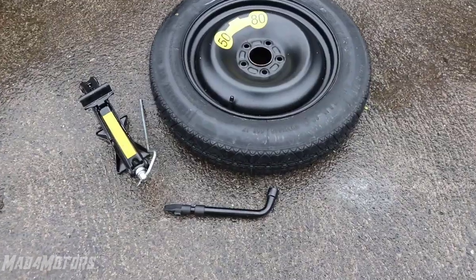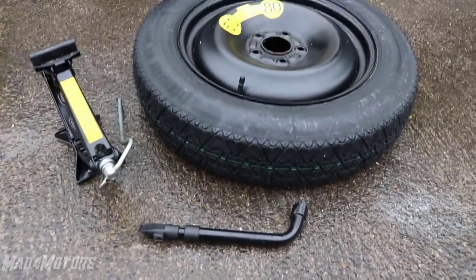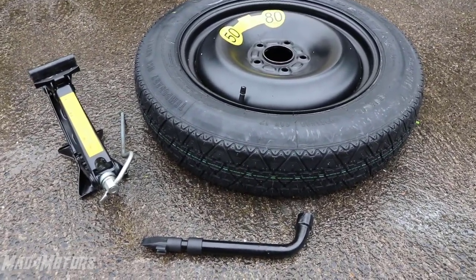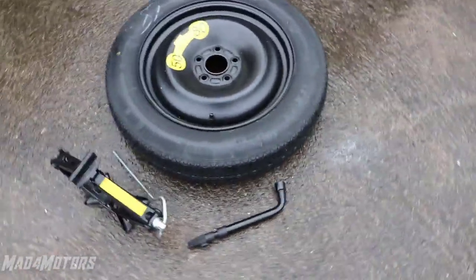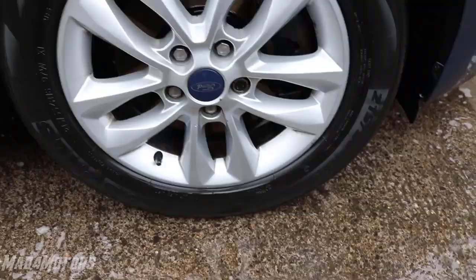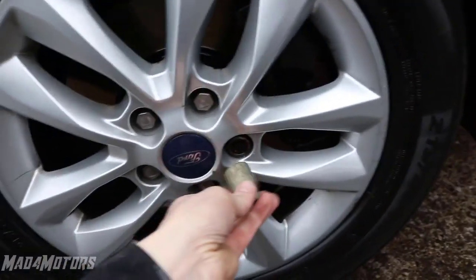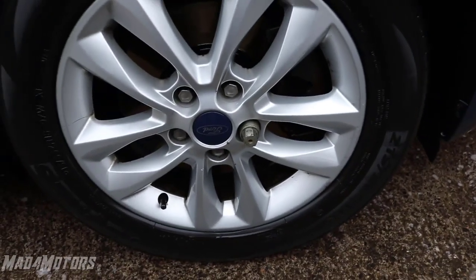These are the three main items you're going to need for changing your spare. If you've just bought a car, you always want to check to make sure that the spare, the jack, and the wheel brace are in your car. Or if you're taking the lend of a car you're unfamiliar with and going on a long journey, make sure you have the essentials. Also, if your car has one of these lock studs on it, make sure you have the key to fit them — this is a common reason why you'd never be able to change a wheel on the side of the road.